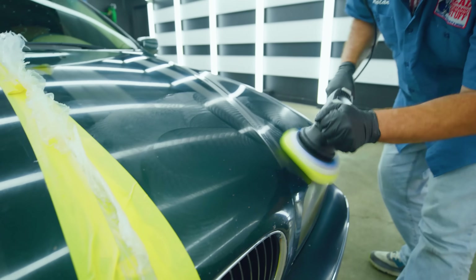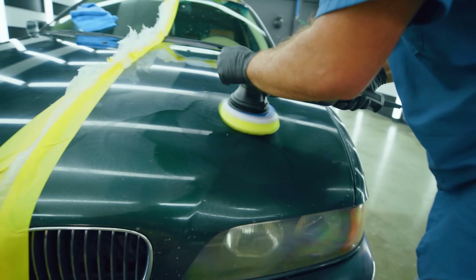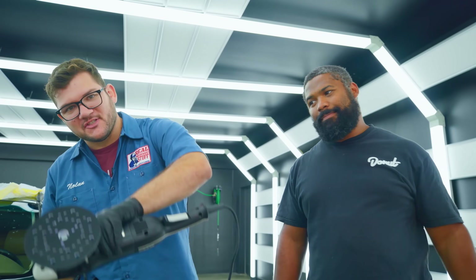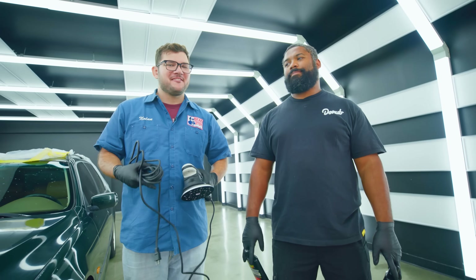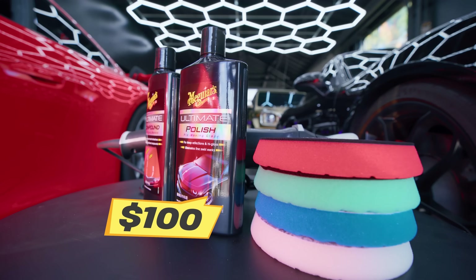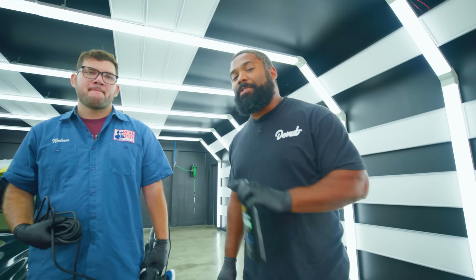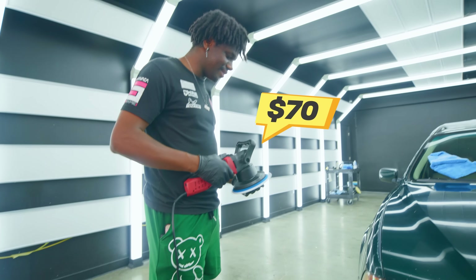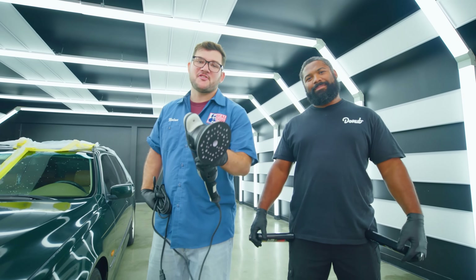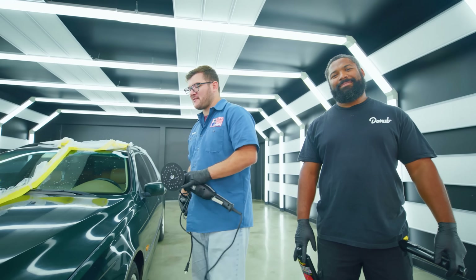It's time to polish. What we're doing is using a compound to knock the dead layer of clear coat off the top, sanding it, getting it nice and smooth. Then we'll come back with a thinner polish to make it nice and clear, and then apply the ceramic coat on top to help it really pop. We have a $350 random orbital polisher from Rupes, $40 compound and polish, and $100 pads — totaling about $500 for polishing gear. The pros are getting a two-in-one compound and polish combo called Compolish.